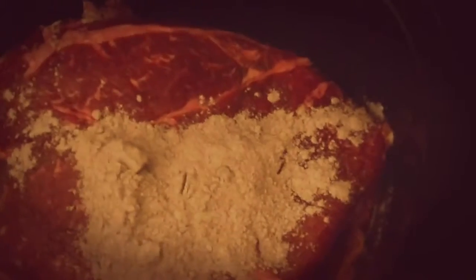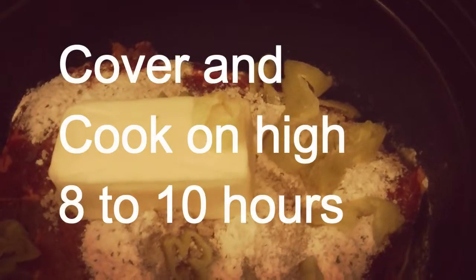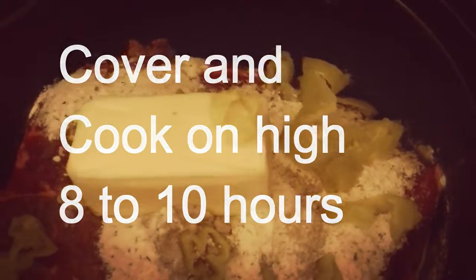Then you put in the ranch packet, a stick of butter, and the pepperoncinis go on too. You can put as many pepperoncinis as you want — they really do give some flavor. No liquids, that's it! You literally put it in, turn it on high, and we'll check in a little bit. Bye!